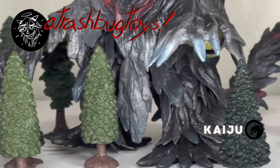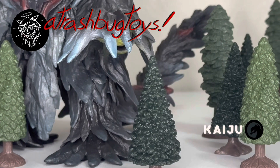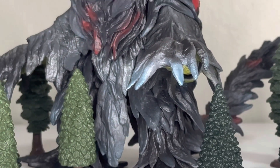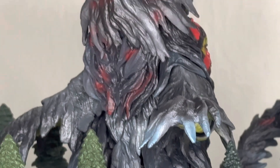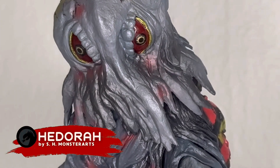Hello and welcome back to Trashbug Toy Reviews, where once a week we take a look at one of the items in my collection ranging from the cute and cuddly to the deliciously monstrous. Today we are checking out the super awesome SH Monster Arts Hedorah set. Let's get right into it.